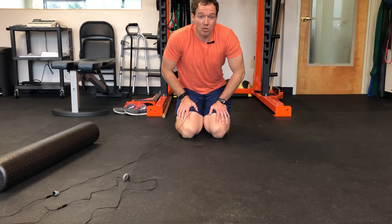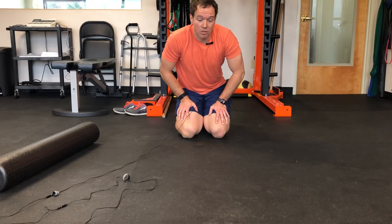I'm going to show you our child's pose lat stretch. It's different than a regular child's pose stretch — you're working it for your lat.